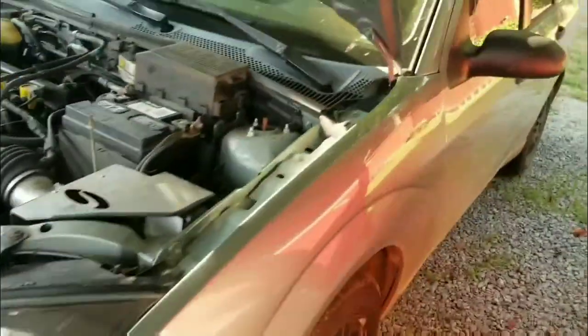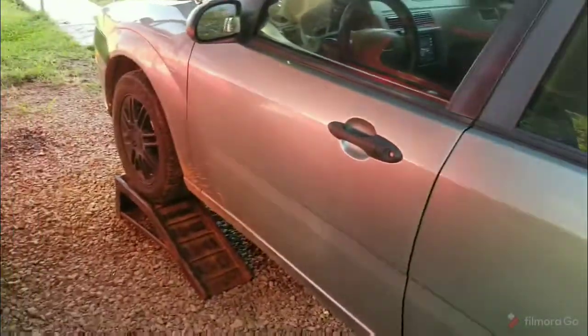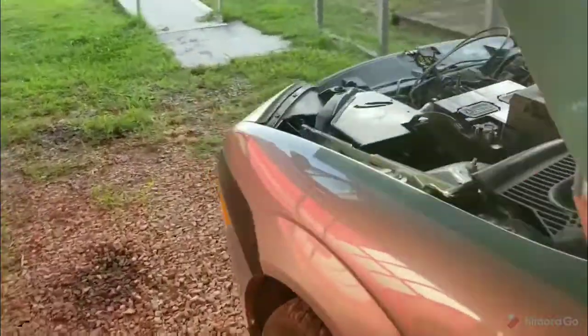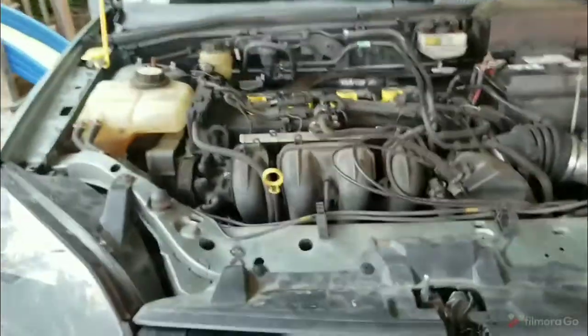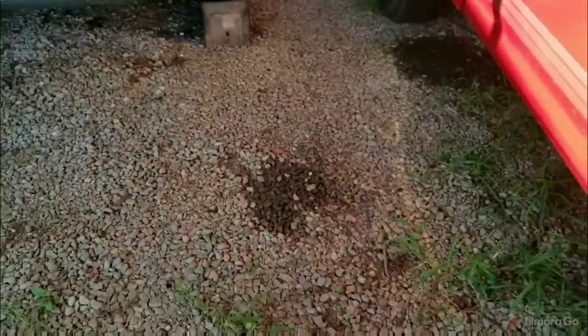Hi fellow YouTubers, been a while since I posted a video. Here we have my 2006 Ford Focus up on some ramps. I was driving along the other day and my pedal got really mushy, and it turns out that one of my brake lines busted — I'll show you where it was in the car.